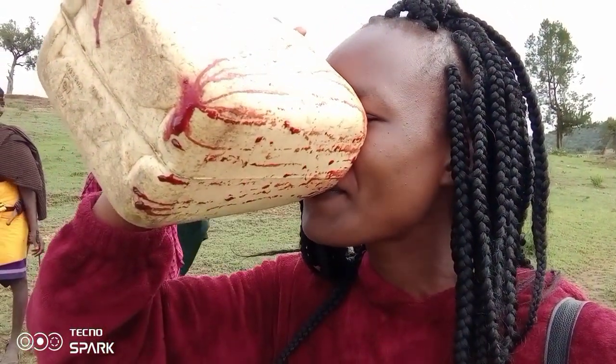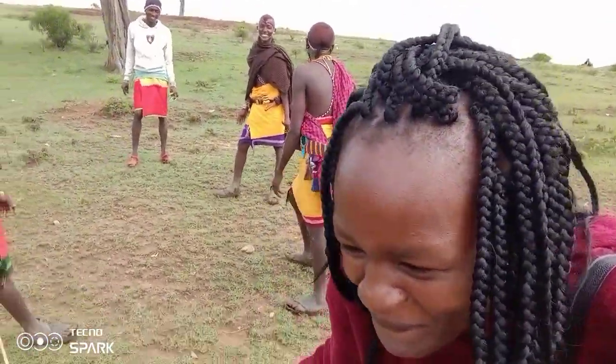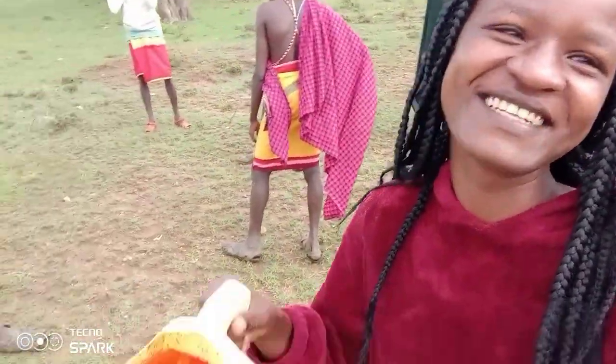I've already tasted — oh my god. The things that I'm doing here for the content. I can't finish this, but from what I've tasted — it's not that bad. It's just that it's my first time to try it, that's why I can't drink a lot, but it's delicious. On a rate of one to ten, I'll give it a six — a solid six.